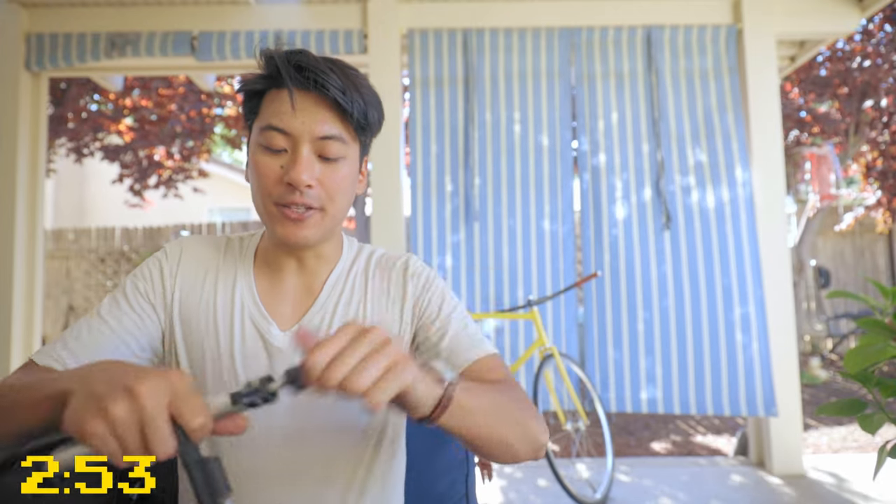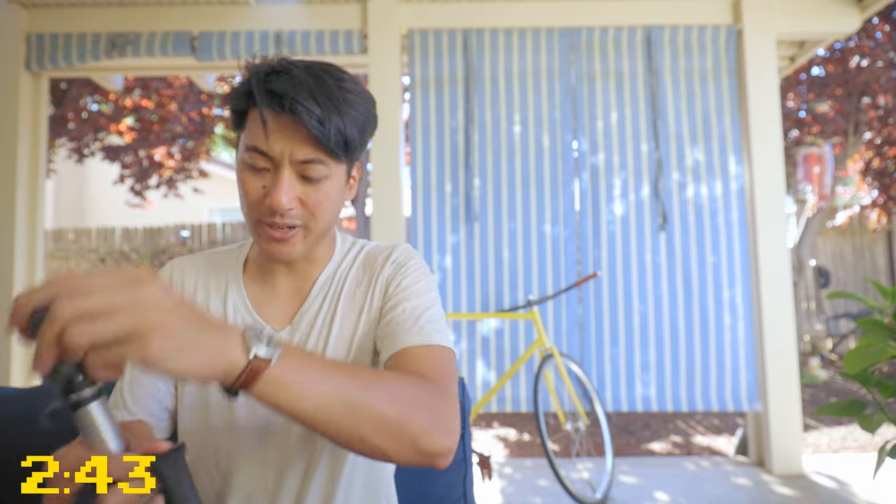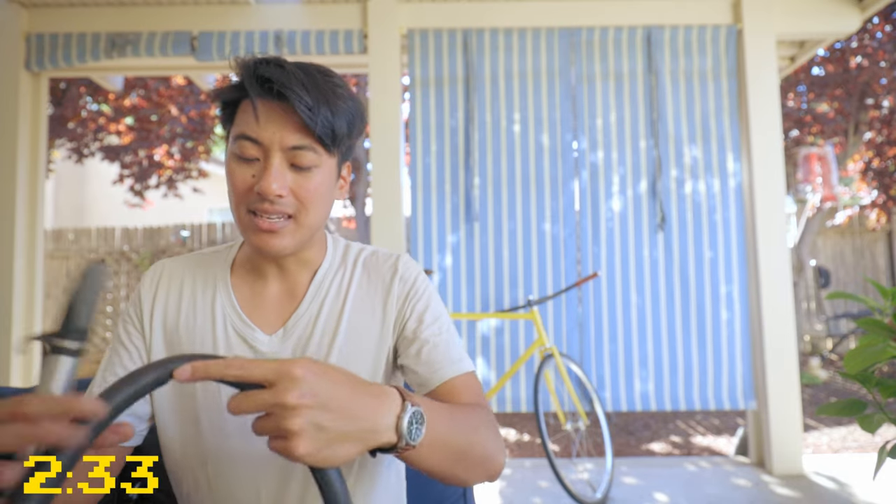First thing you have to do to patch the hole in the tube is to find the hole, and you do that by pumping up the tire and just feeling around for where air is coming out. Luckily the hole in my tire is pretty big because I stabbed it, but sometimes the hole isn't going to be so obvious. Sometimes it's going to be a very slow leak and you won't be able to see it easily.